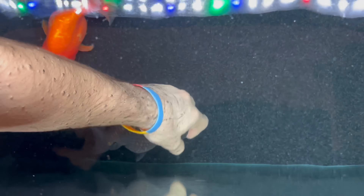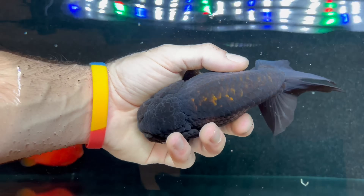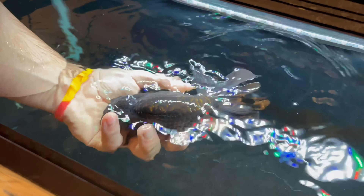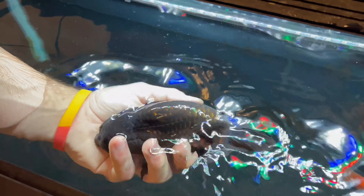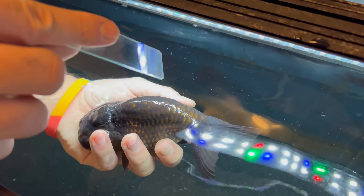The first thing you want to do is get your goldfish. This is Bubba right here, so I'm going to pull him up out of the water. Sometimes when you first grab them they like to splash, so you want to give them a moment just to relax.